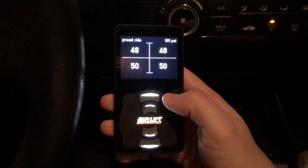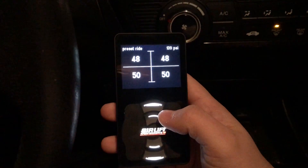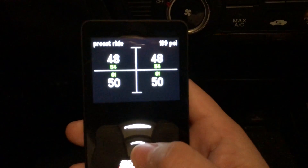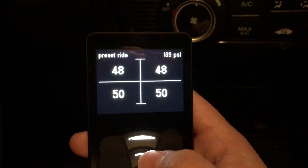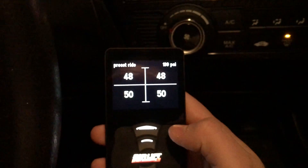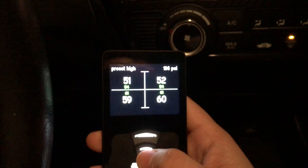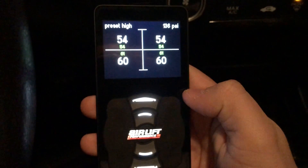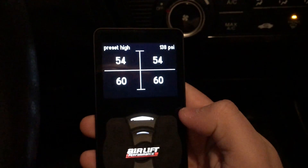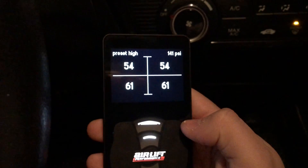It's pretty simple to use and pretty easy to set your presets. When you want to go to a preset, press it once — the PSI levels you have set up for that preset are going to pop up — and then you just double click and it will take you to that preset. Let me go to my higher ride height one: press once, double click, and the button flashes while it adjusts. Then it stops flashing and it's all done.